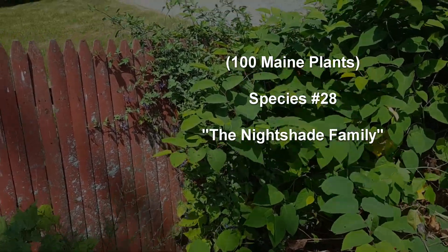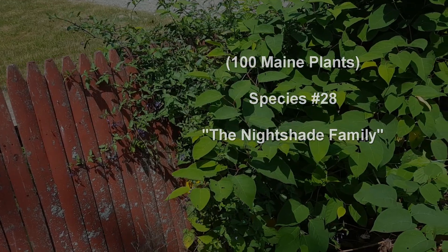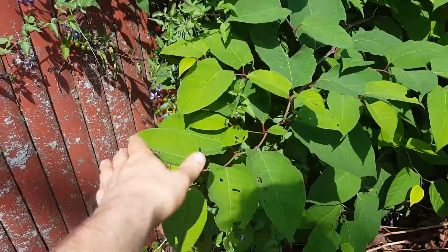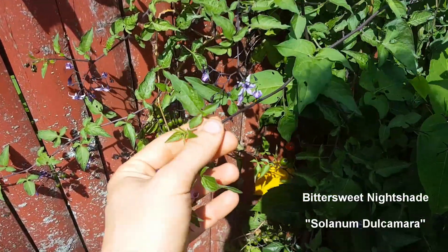All right, so I'm going to try to start doing the species of plants, one plant a day or maybe a couple. I've been wanting to do this one for a few days. So behind this knotweed hanging on the wall is this viney plant.